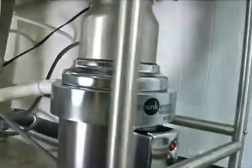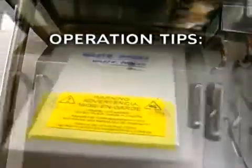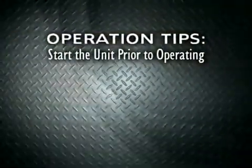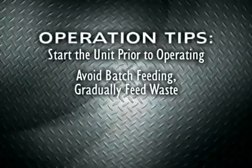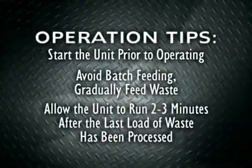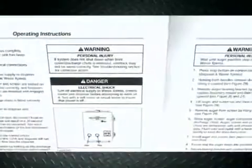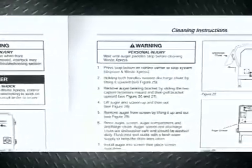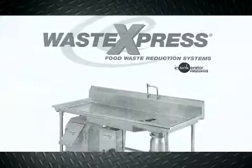To improve operation effectiveness of your system, Insincarator offers some operation tips. We recommend that you start the unit prior to operating, avoid batch feeding, gradually feed waste, and allow the unit to run 2-3 minutes after the last load of waste has been processed. For more details on troubleshooting, operations, and cleaning, reference the installation care and use manual, which is included with your unit.